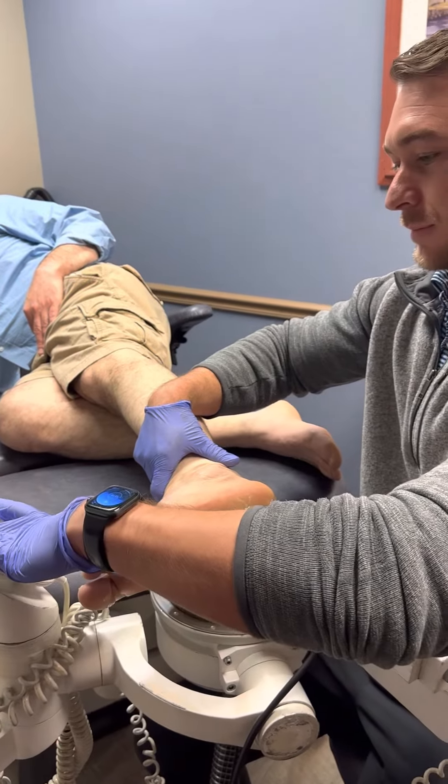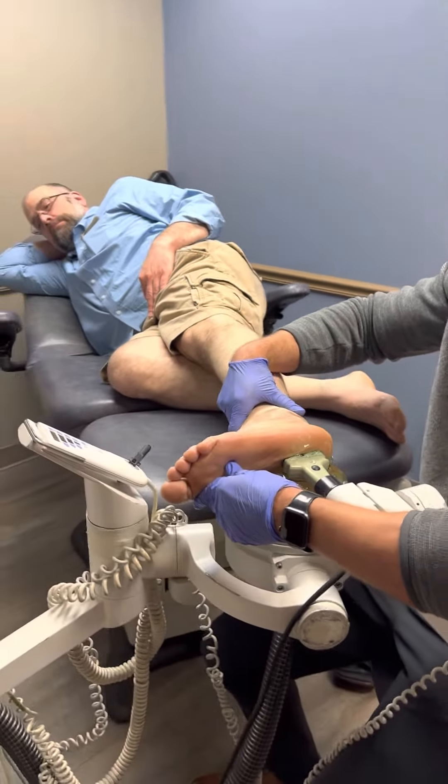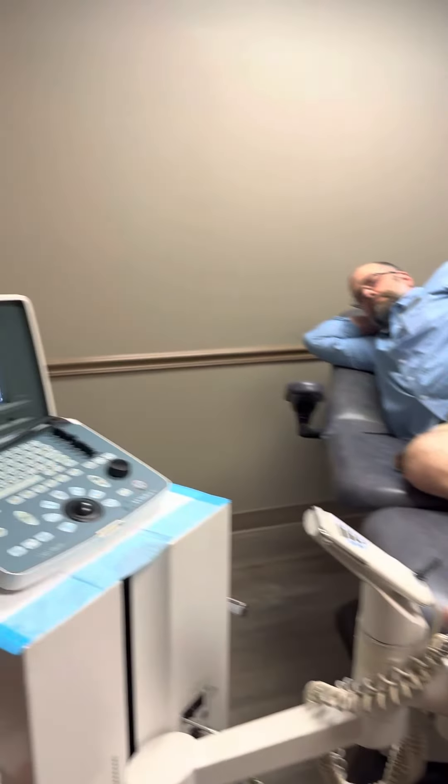You hear the clicking — that's the sound of the ultrasound actually shooting. This is the same machine that is used for lithotripsy of the kidneys, so this is used for kidney stones.